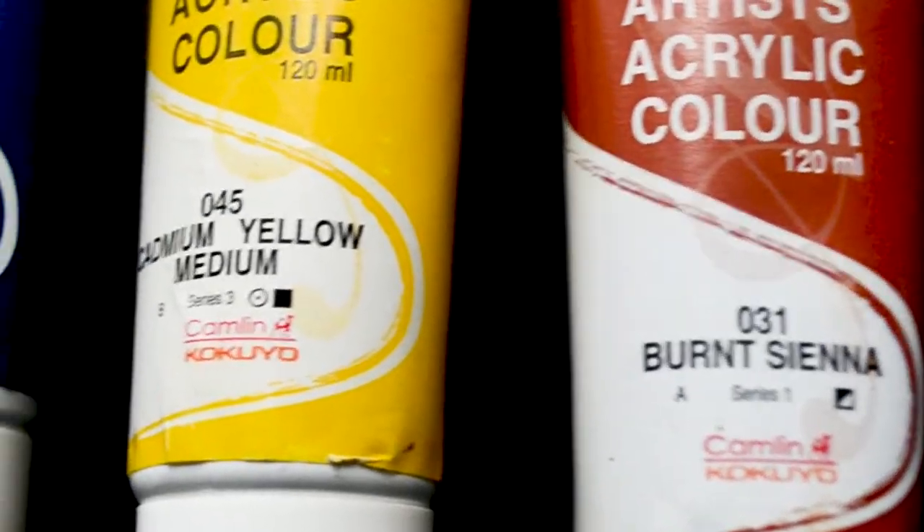Are the Camlin Artist Acrylic paints worth a try? Hi, this is Maudala, the artist behind Maudala Creations, helping you to learn to draw, paint and relax through art. Camlin is one of the well-known as well as easily available products here. So let's go ahead and do a review on their Artist Acrylic paints. Let's get started.